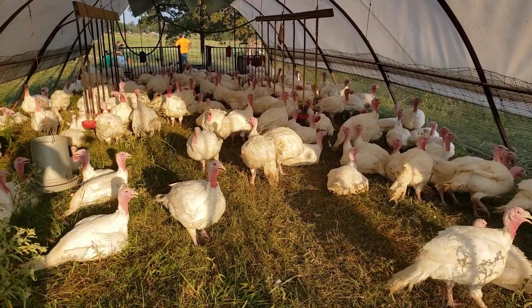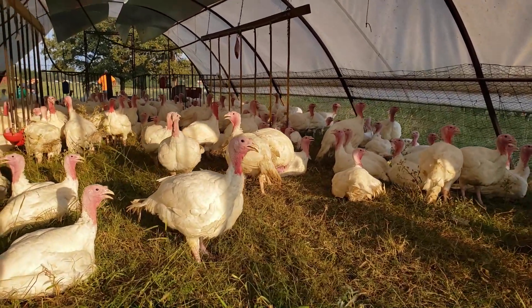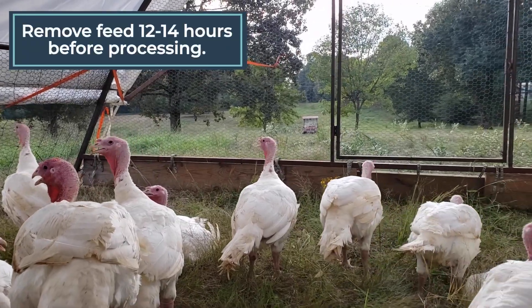The turkeys are at their 16-week mark — the age we want to process them. We are aiming for about an 18-to-20-pound live weight, which will translate to about a 14-to-15-pound carcass. To get ready for processing, we will take their feed away about 12-14 hours before processing, but we also need to make sure the turkeys will only have access to water for about 4 hours before they go to sleep or before they get loaded onto the trailer. In the morning we limit the amount of feed we give them — we want them to consume what they want, but not have excess feed in their feeders when we need to take it away.